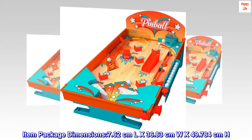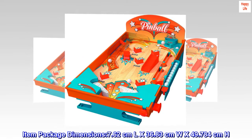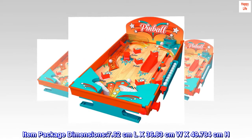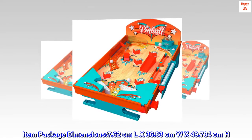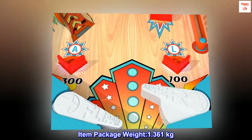Product type: Games. Item package dimensions: 7.62 cm L x 36.83 cm W x 49.784 cm H. Item package weight: 1.361 kg.